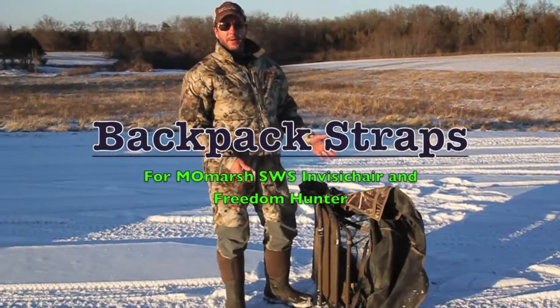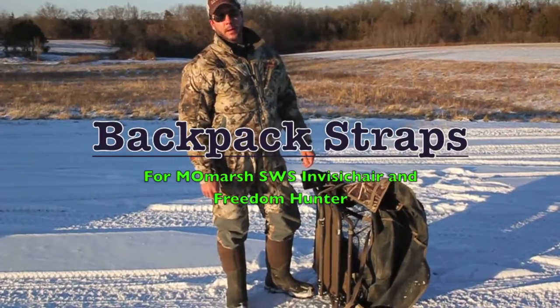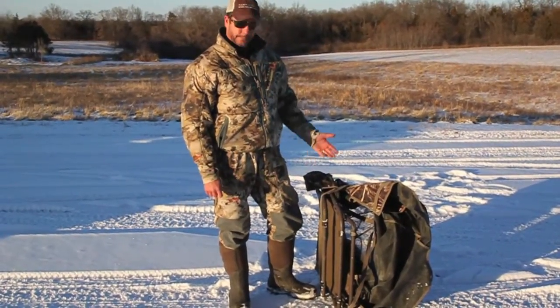This product is our new Freedom Hunter blind, and we've had several people asking about backpack straps for the InvisiChair and then for this blind as well.